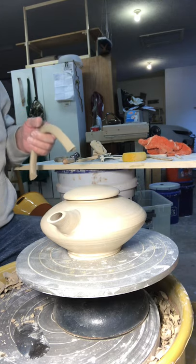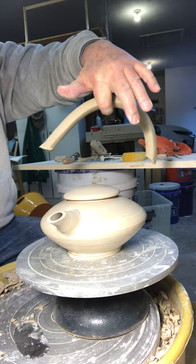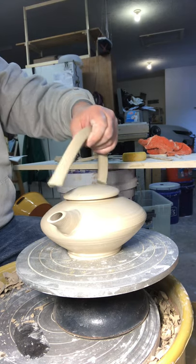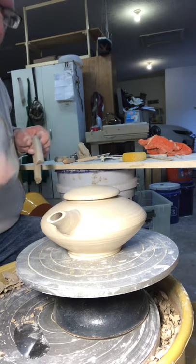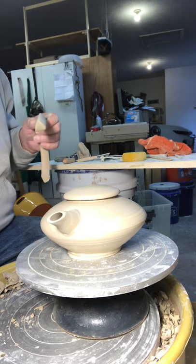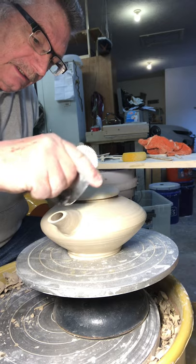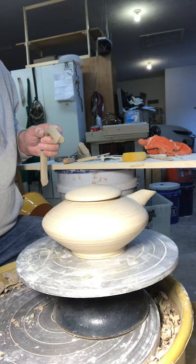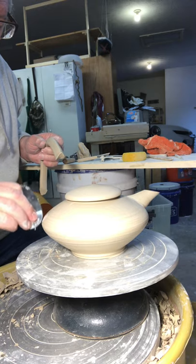We're going to put a handle on here — make these extruded handles. It's a big long piece, and then I trim it down to where I like what it looks like. Similar process to putting on a spout. I got to create an area that the handle will grip to.